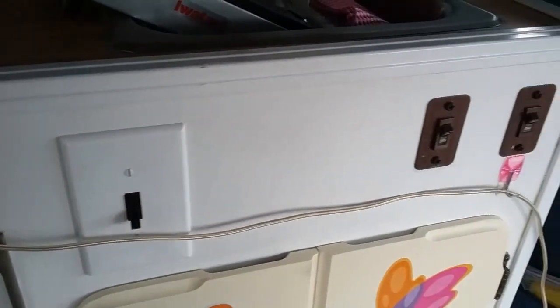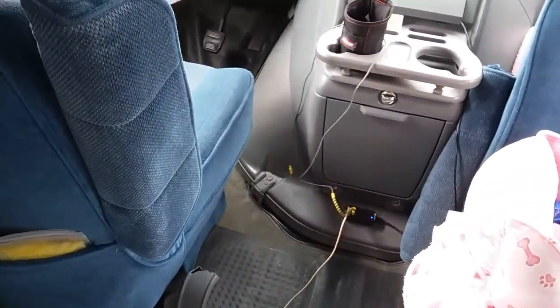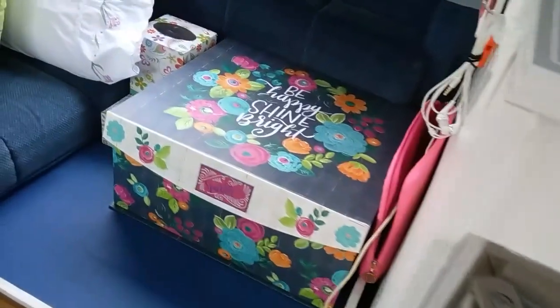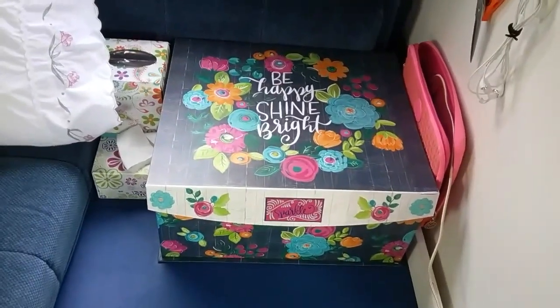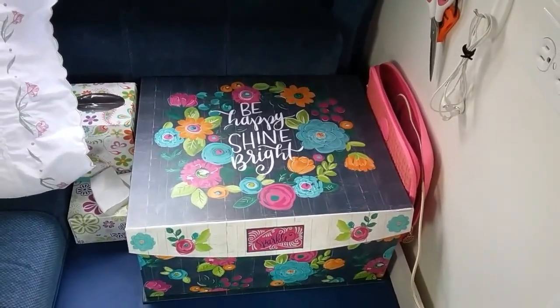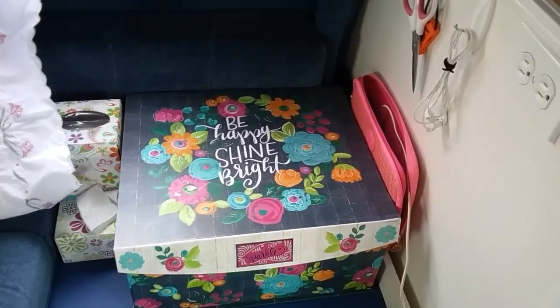I never use the refrigerator except for storage. This cord you see running along here connects to my cigarette lighter — it's a nine-foot cord so it runs all the way to the back. There's a matching container that's my nightstand; it has all my medications and little things I use at night, nice and contained so I don't have to look at a bunch of junk.